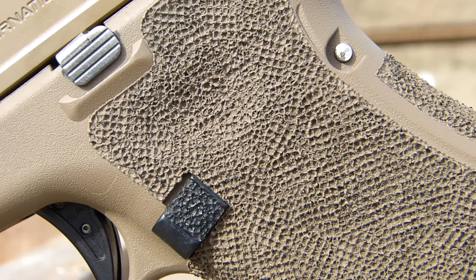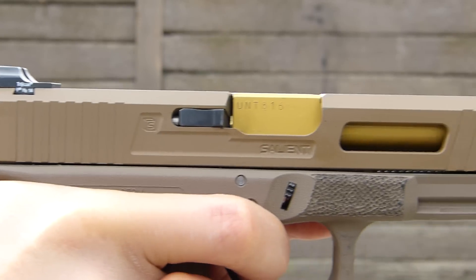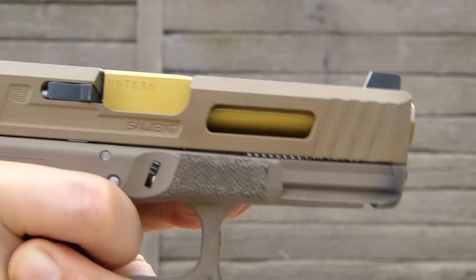A new Glock costs around $500. They are excellent guns out of the box. However, there's a whole new world of modifications and enhancements which can take a Glock and turn it into something wild.